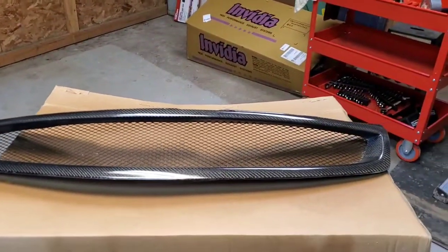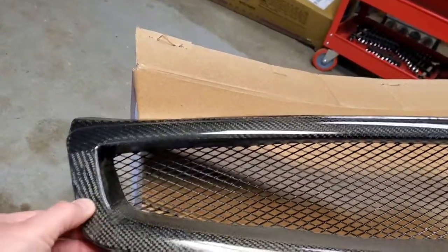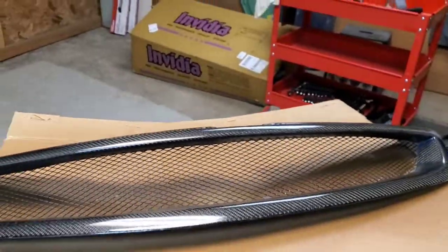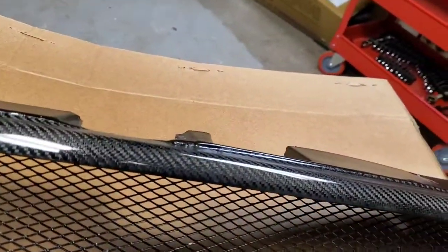Alright guys, so this is part two — this is actually the next day. We got the grille finished up over here and it actually turned out really good. There you have it — it's nice and glossy again and clear. There are a couple of areas where it got into the resin itself — a couple of slight marks — but actually it's better than it was originally. Yeah, I'm actually really happy with how this turned out. Didn't do too bad of a job, surprisingly.